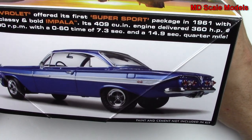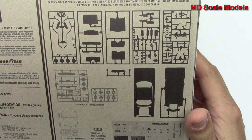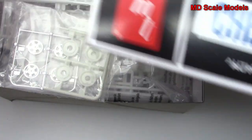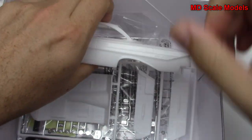Here we've got our parts listing. Let's have a look inside — we've got lots of parts to go through.